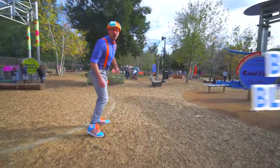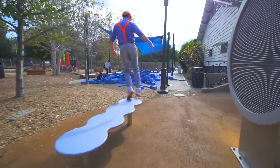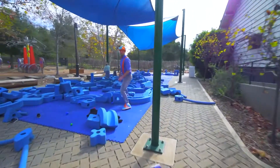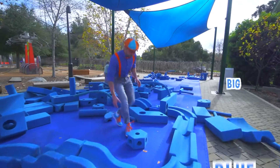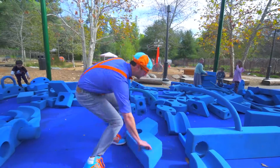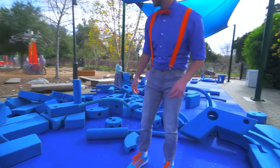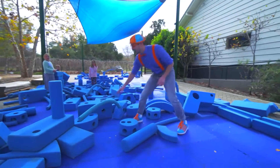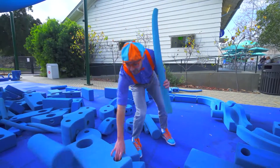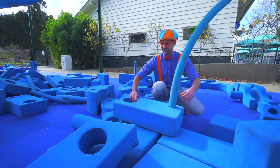Look over here — a bunch of blue blocks. Come on. Whoa! These are big blue blocks. The color blue. I think we can build some things with them. Let's take this and put it in this rectangle — put it in the hole of the rectangle.